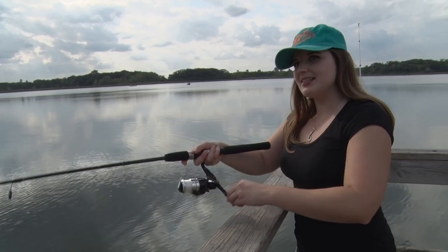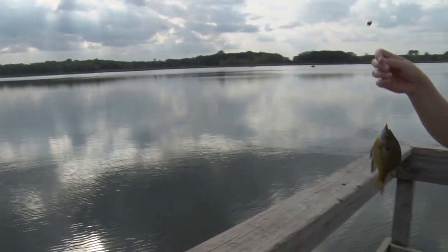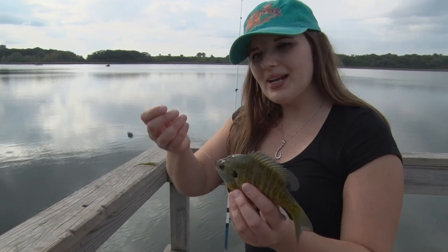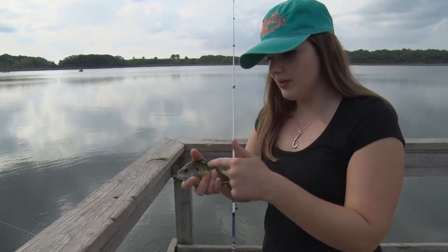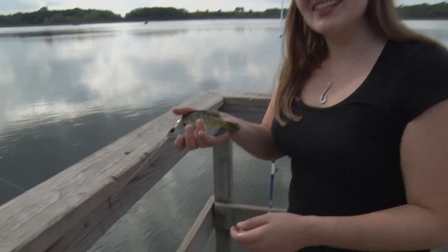I just cast that Deeper out — I was looking for a school of panfish. We're fishing about five to seven feet, and sure enough, there we go — landed ourselves right on the school. It's so nice to get that instant feedback. Right on my phone I'm seeing what the structure looks like, where those weed patches are, and it gave me the blips of a big school of these guys all together. And sure enough, there they are right there.